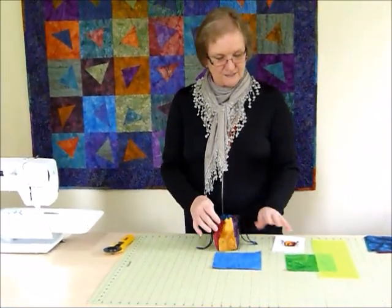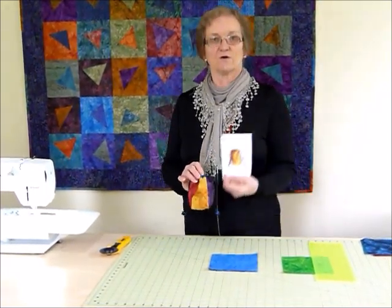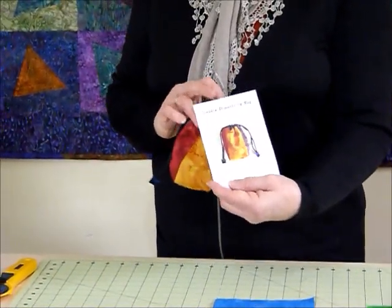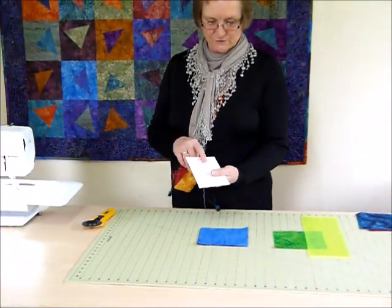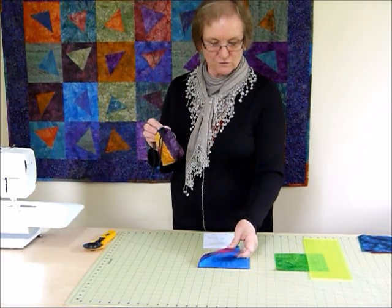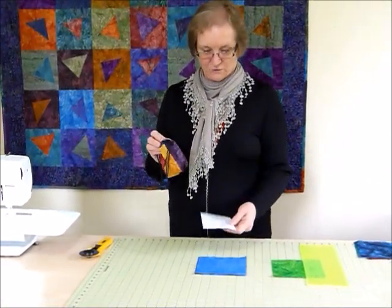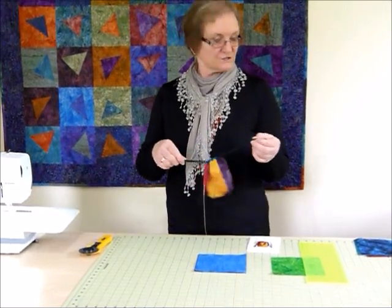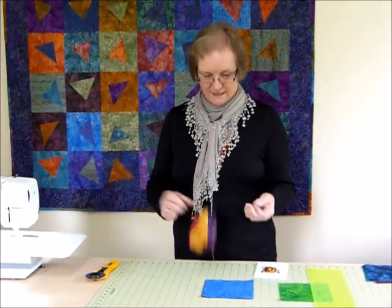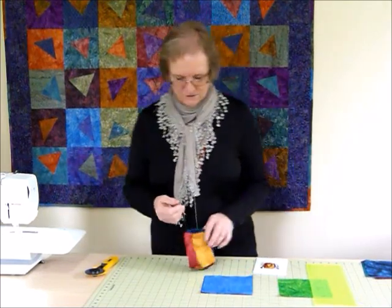We're going to start off with some squares, so the requirements for a bag like this are quite easy. I have a pattern for this bag on my website — it's called Square Drawstring Bag on gourmetcoulter.com. We just need five six-inch squares and two lengths of cord that are 15 inches long each. Out of that we can make this nice little reversible bag with the little casings and the cord ends to hide the ends of your cord.